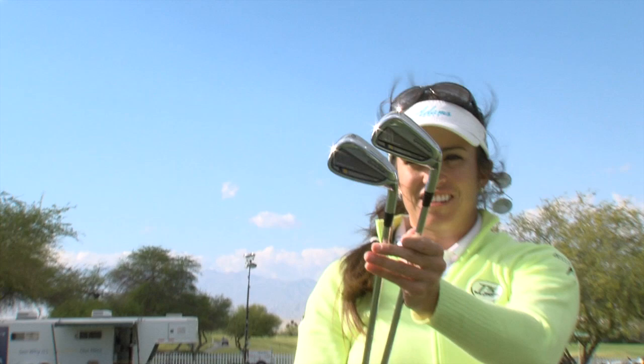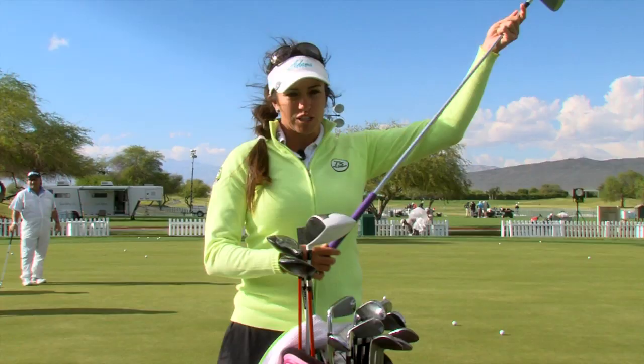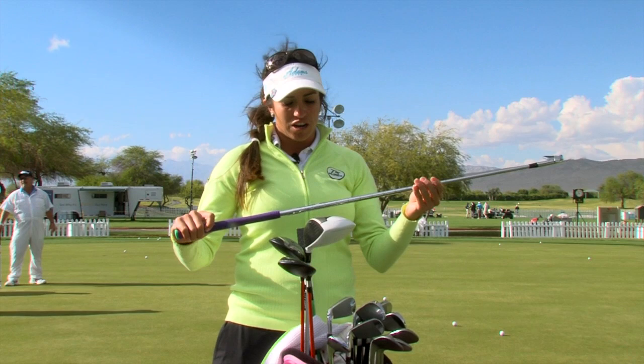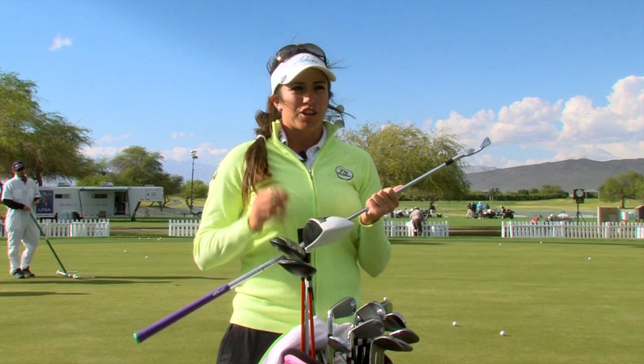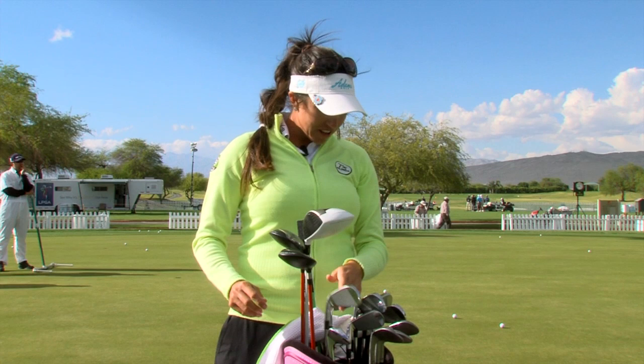After that, my irons — I have a 4-iron through pitching wedge, the Rocket Blades. I recently switched last year from a 120 gram shaft to a 95 gram shaft, and that's really helped me find the bottom of my swing. I've just been very consistent with yardages, distances, and contact.